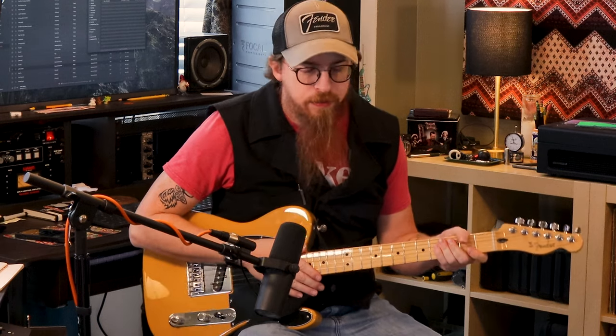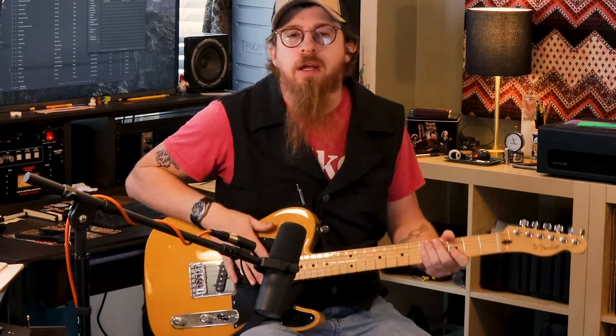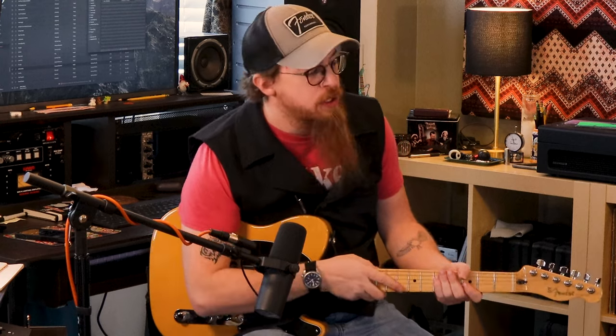Keep in mind there's no cabinet involved here — it's coming straight out of the XLR output on the back of the head. We were going to do it with a cabinet, but I wanted to show you what the head itself sounds like, since you can plug it into any cabinet and that changes the sound somewhat.